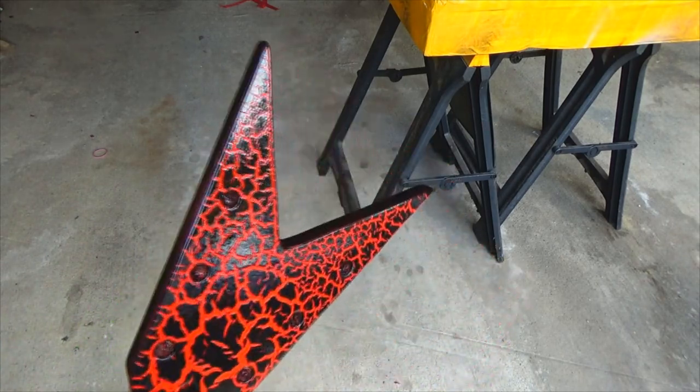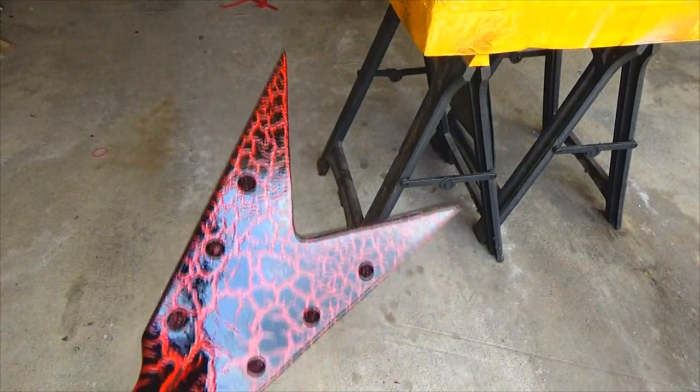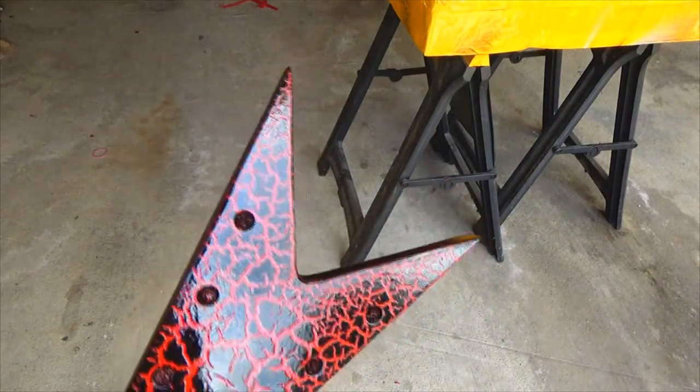Okay, round one is finished. Let that dry for maybe 5 to 10 minutes and I'll put another coat or two on it. We'll go from there.